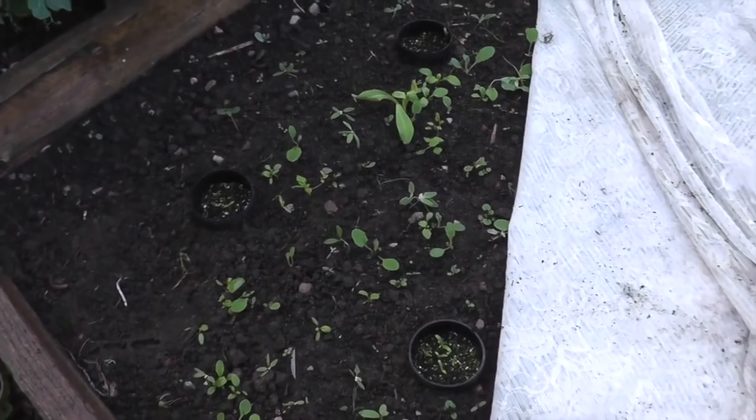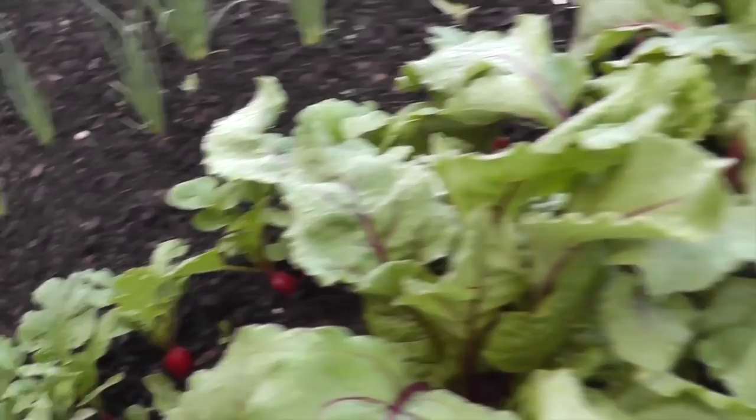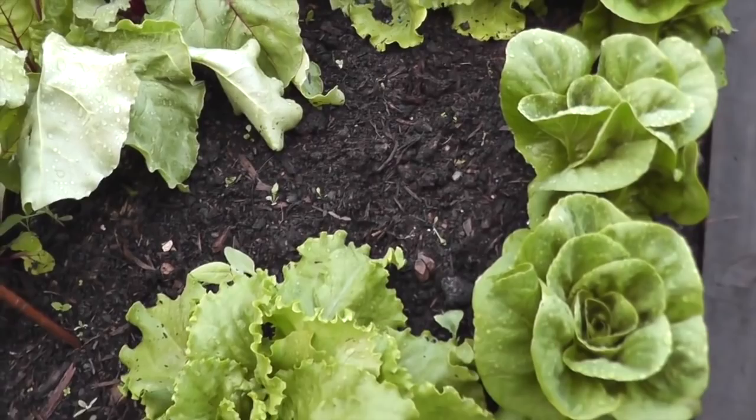The spring onions are looking fine. So is the beetroot. I actually had a couple of radishes yesterday. And there's the lettuce — the webbing wonderful and the little gem.